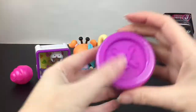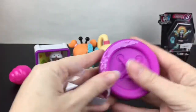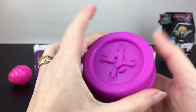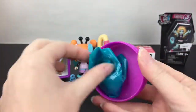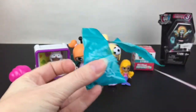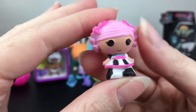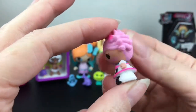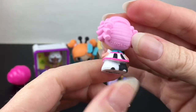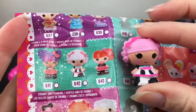Okay, let's grab our Lalaloopsy Tinies button. You get one little mystery character inside; I think you can also get a pet, and you might be able to get little furniture too. I love the Lalaloopsy buttons! Oh, it feels like we have a doll — that's awesome! I don't know her name but she's cute. She is absolutely adorable. On the checklist she is part of Stormy's Rock Band.